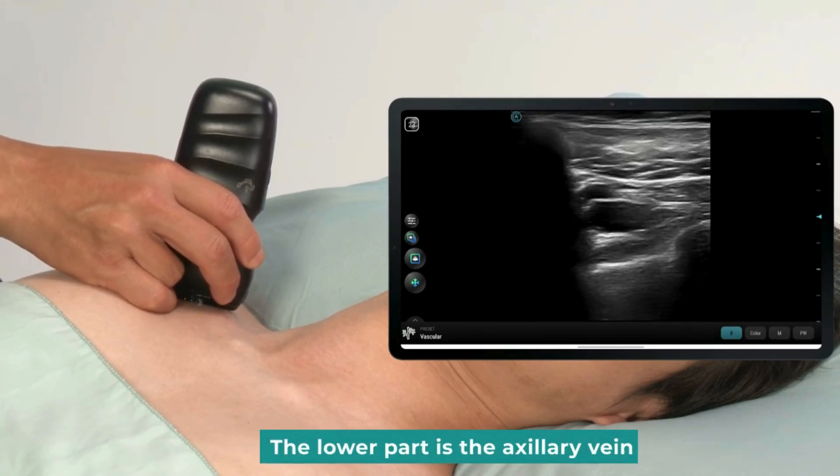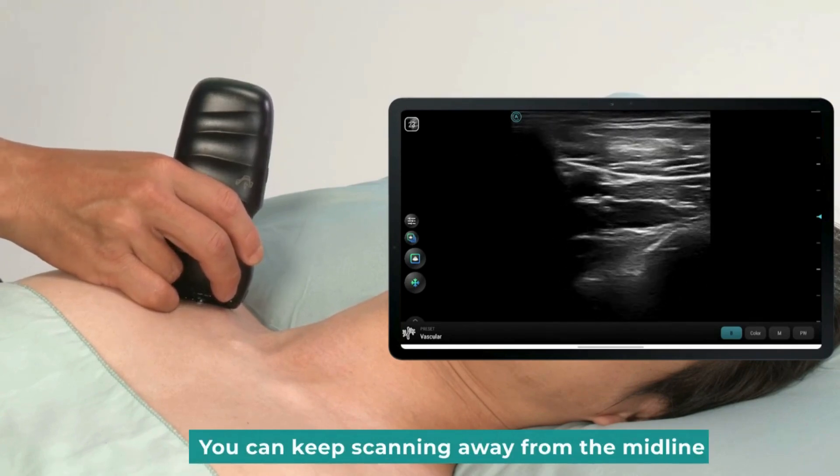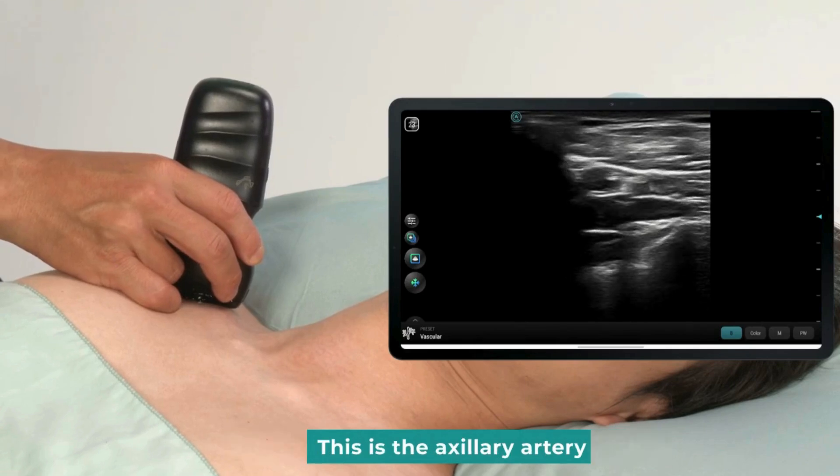The lower part is the axillary vein. You can keep scanning away from the midline, and another anechoic structure will appear.